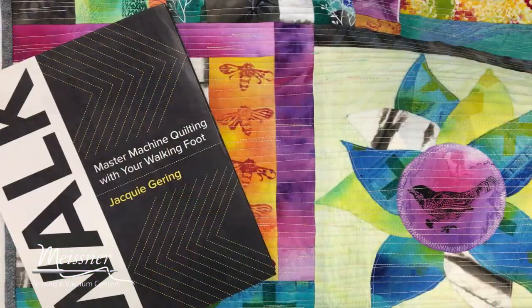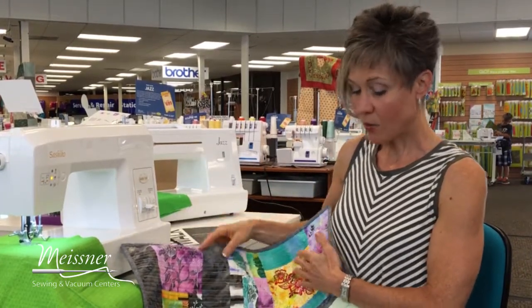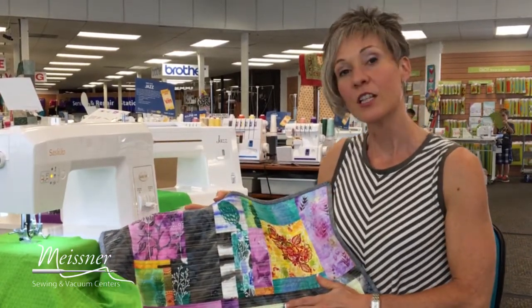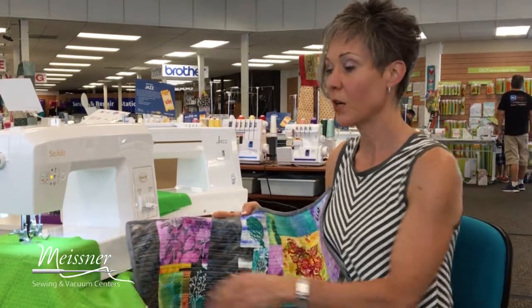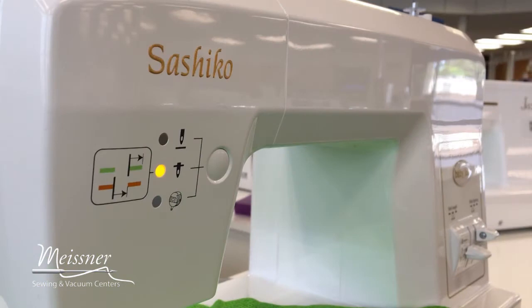Another great resource for finishing your projects using your walking foot is Jackie Gearing's Mastering Machine Quilting with Your Walking Foot. Now another way that you could finish this off and add even a little bit more visual texture is by using the Sashiko machine. I love this machine because it gives me a hand-look stitch in a fraction of the time.